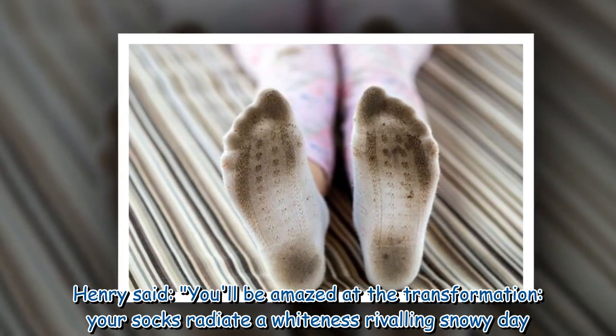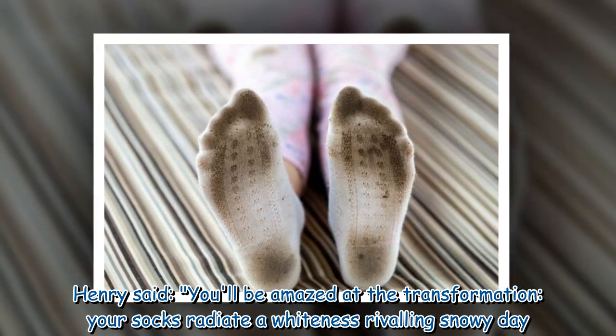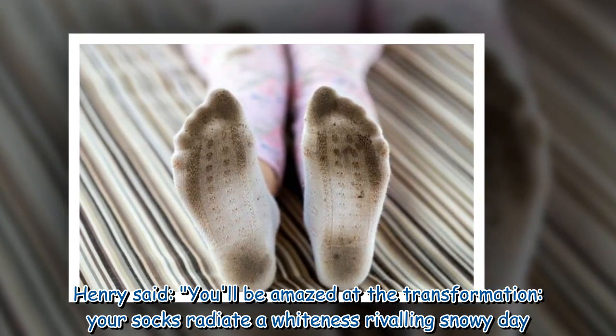Henry said: you'll be amazed at the transformation — your socks radiate a whiteness rivaling a snowy day.